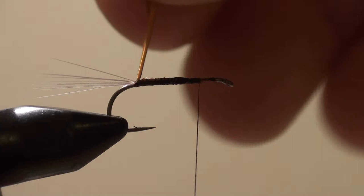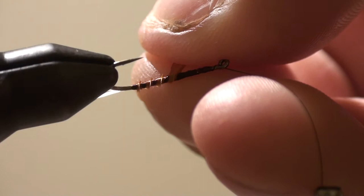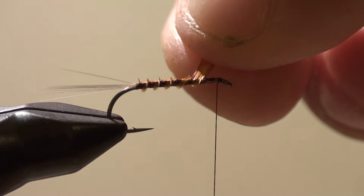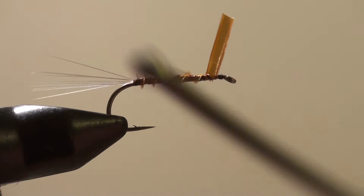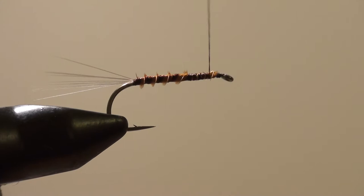Now I'm going to use the rotary feature of the vise to wrap the quill up the hook. I'm going to wrap it further up than necessary, just so I can double back. And there — if you look, I have very nice segmentation to the body of the fly.